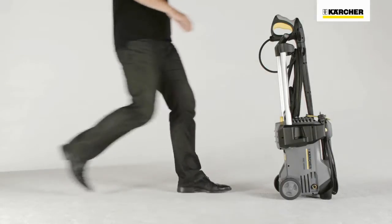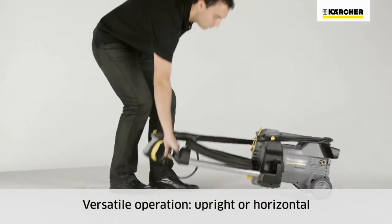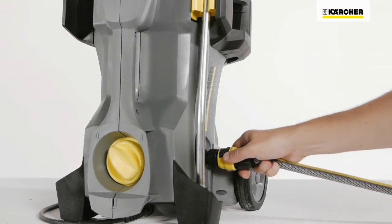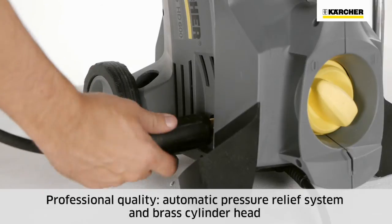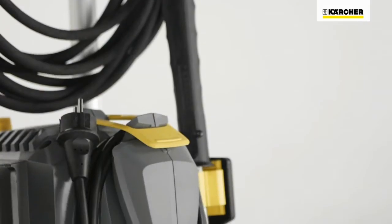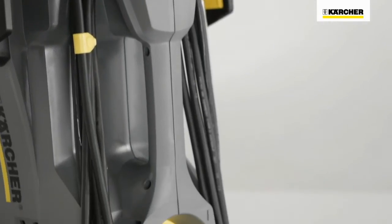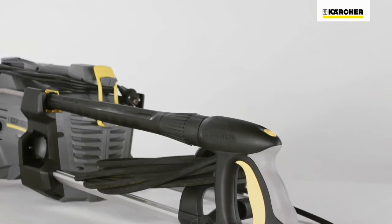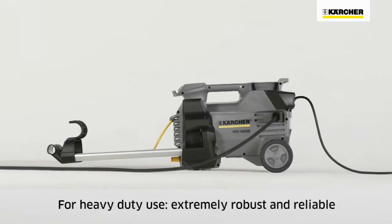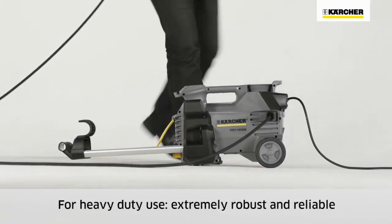Kärcher HD portables are designed for upright or horizontal operation for an optimal working position. The HD portable class offers true professional quality. The automatic pressure relief system protects and extends the service life of the components and brass cylinder head. The overall design is very robust and suitable for tough jobs, and the casing is strong enough to easily support the operator's weight.